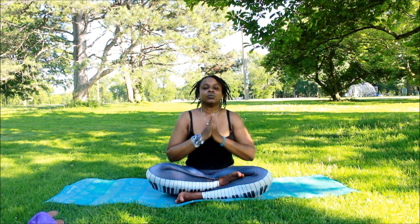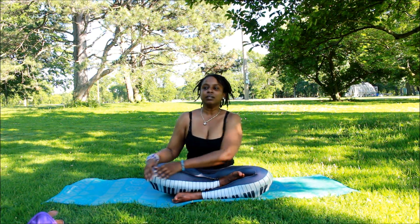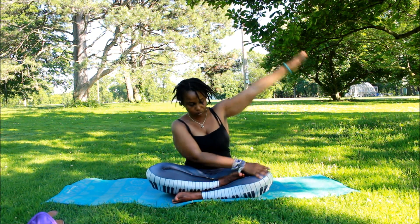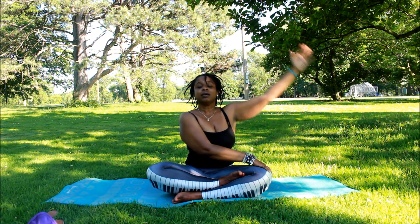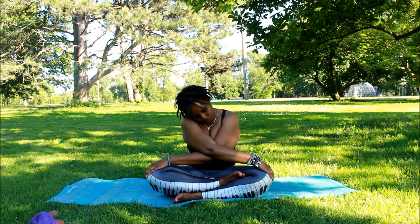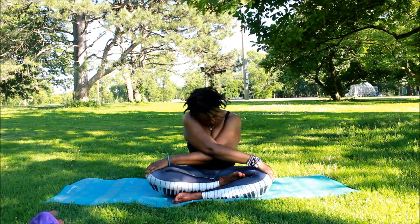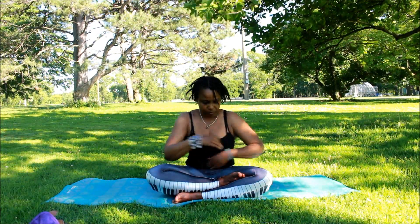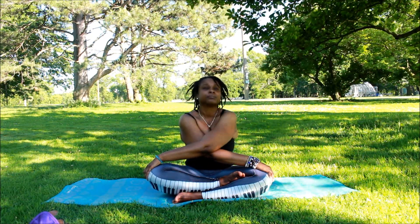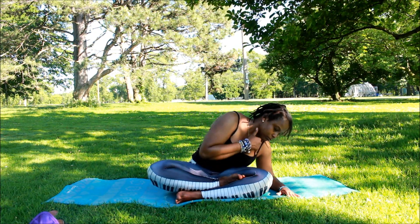Now we're going to put our arms over our head and bring it to heart center. Again, raise our arms up, heart center. We're going to do some simple stretches — you can do these sitting on a chair while you're at work, great for those in the office. We're rolling our head around, getting the tension out of our neck and shoulders, doing some light stretches to wake up the body before we get into the other poses.